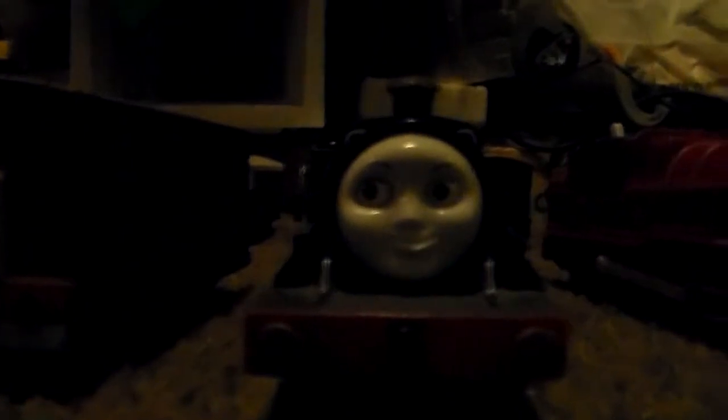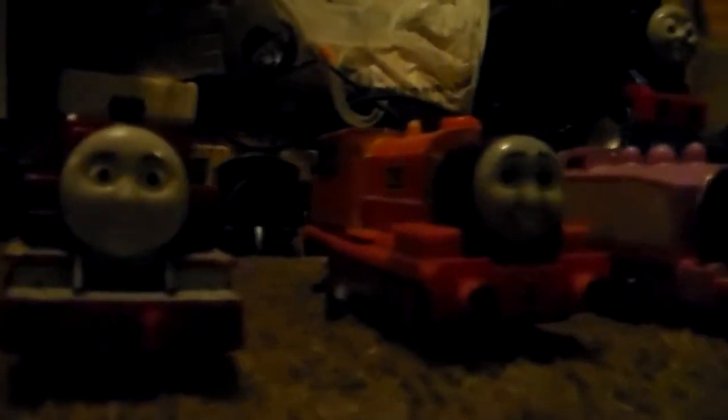Trackmaster Toby. Trackmaster Emily. Trackmaster Arthur. Trackmaster Billy, which he doesn't really work anymore, sadly.